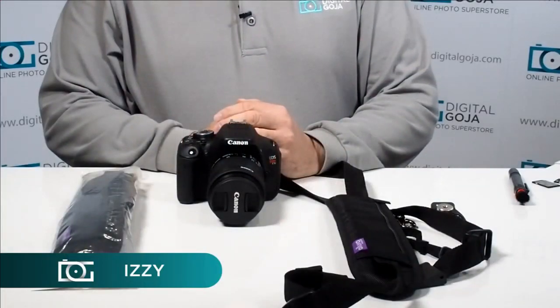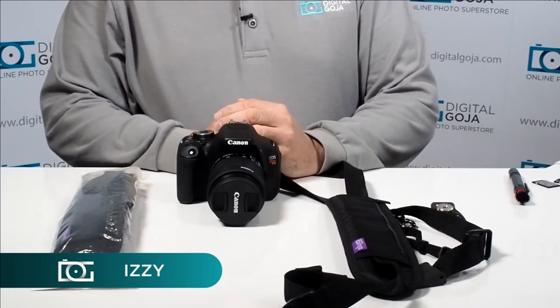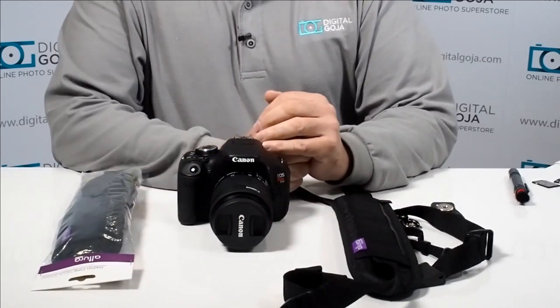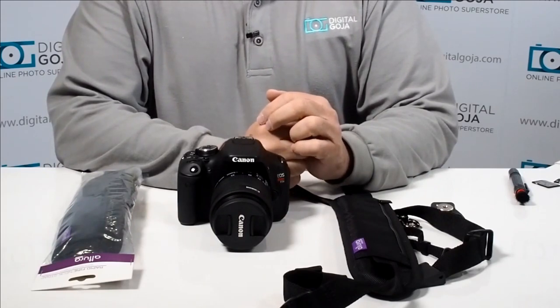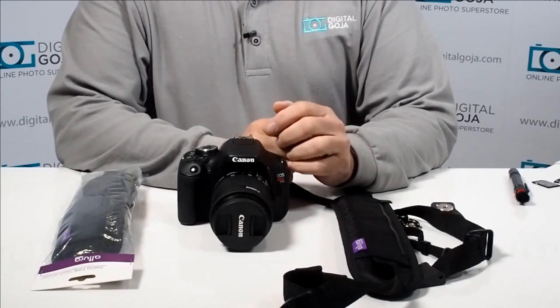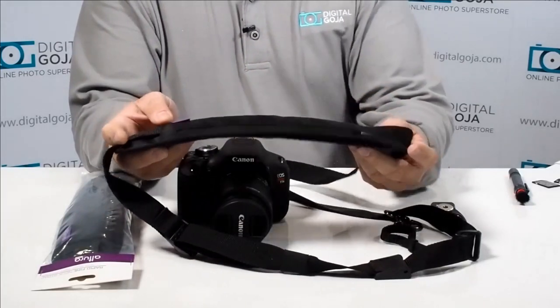Hi there, Izzy from DigitalGoja.com showroom, and today we're going to take a look at the Altura Photo Rapid Fire Neck Strap. This is a great alternative for DSLR users that are really tired of those straps that come with their DSLRs. They're nice, they advertise the manufacturer's name, but after a day of shooting it kind of kills your neck and becomes really cumbersome.